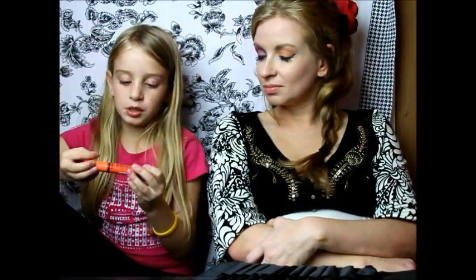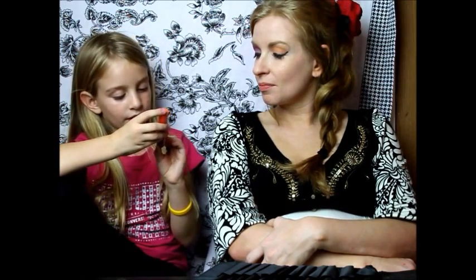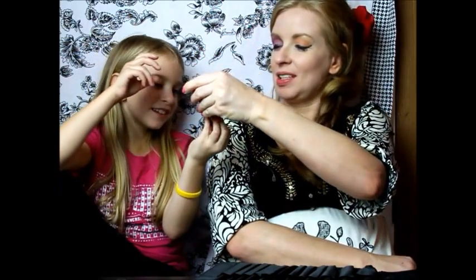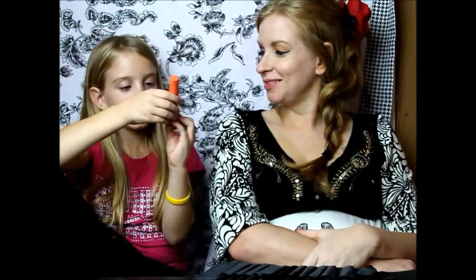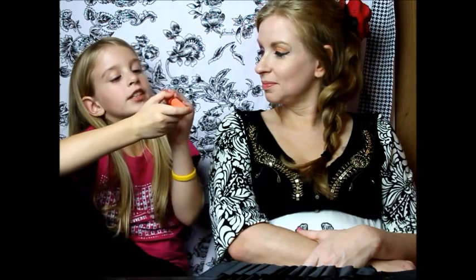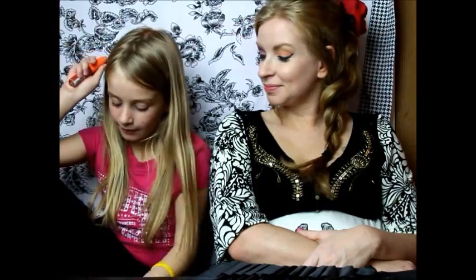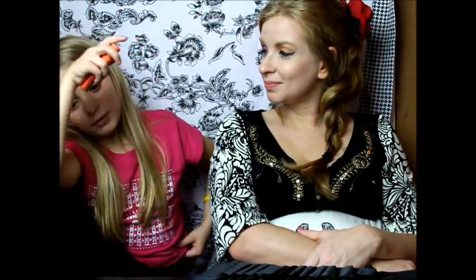We are going to move on to lips. And we are going to use just a little something today. It is a NYX and it is orange — NYX Butter Gloss, Cherry Cheesecake BLG 10. The reason I am doing orange is because it is my mom's favorite color and it is also mine.